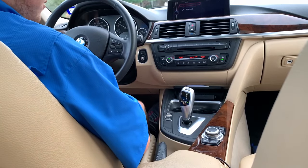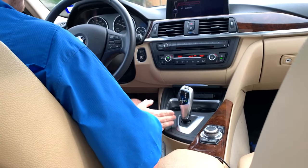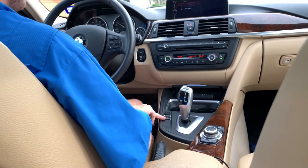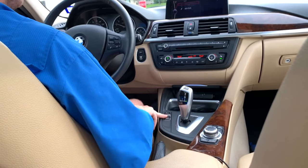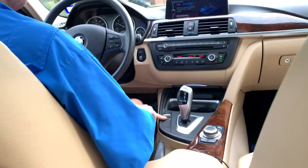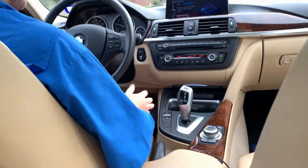So we're going to get on the road. Now that we're in motion, we're in drive and we're in the standard automatic function, which is comfort. Right here you have your drive mode selectors. Click down and that goes into Eco Pro — that's your most economic mode, you're going to save a lot of gas.